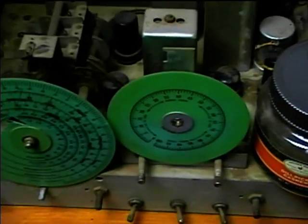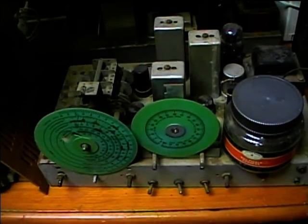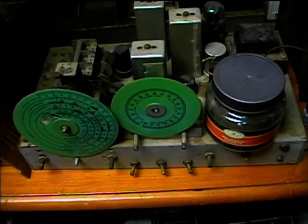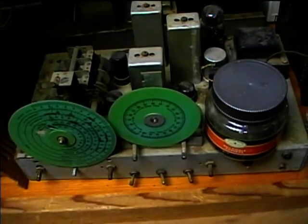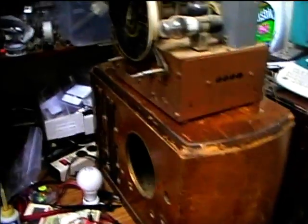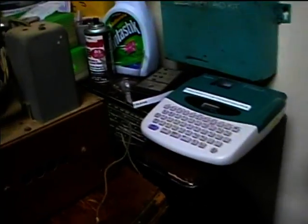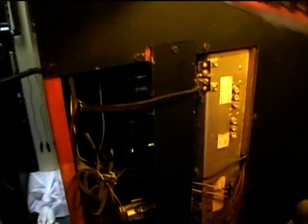Here's a Halicrafters radio — or a Hammarlund, I can't remember which one it is. I haven't really gotten started on this; I need to work on repairing the dial rather than replacing it. Here's the GE radio that I put the new speaker in. And I also got a Curtis Mathis radio/phono console — it's standing up on its side here.